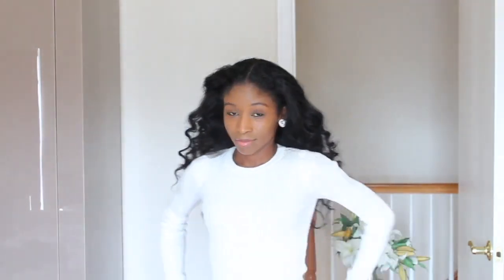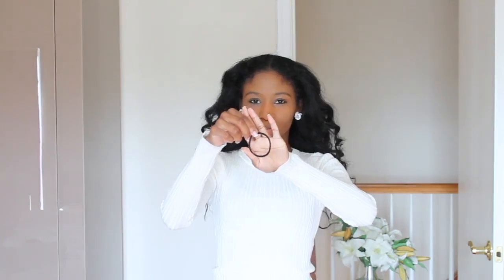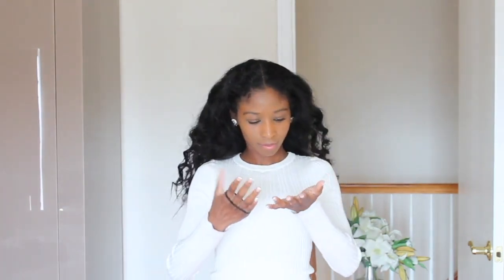I find that the best messy bun works perfectly on full hair. These curls are one day old — I just put on a headscarf and called it a night. To learn how to create these curls, watch our first hair tutorial. But all you need now for this tutorial is one elastic band. No clips, no pins, none of that. Just one elastic band.